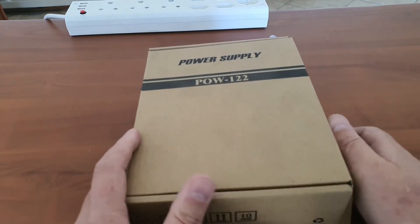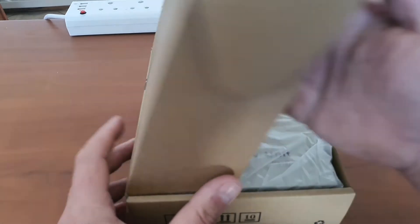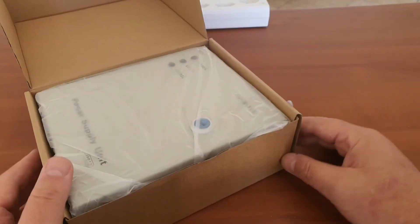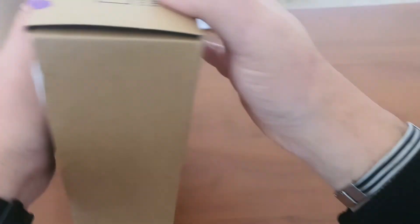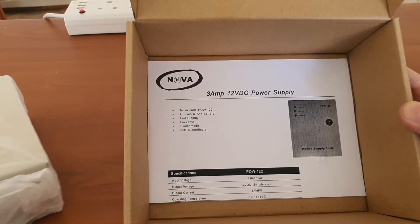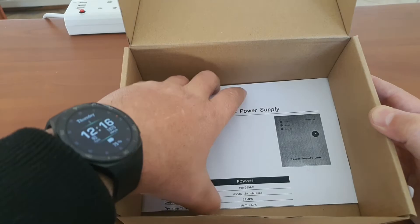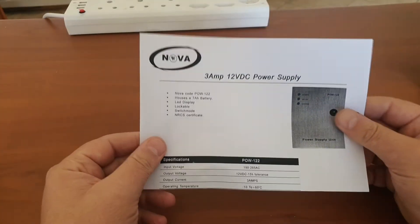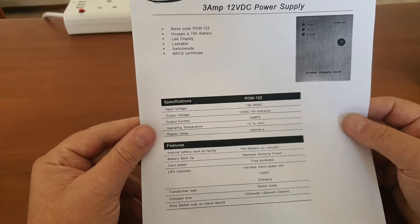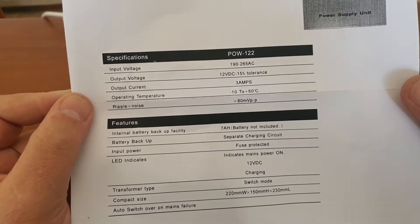Our next product is the POW122 CCTV power supply. It also comes in a nice gray box. It has a little booklet inside — it is a 3 amp power supply, as we can see from the booklet. The information sheet tells us this is a 12 volt 3 amp power supply.